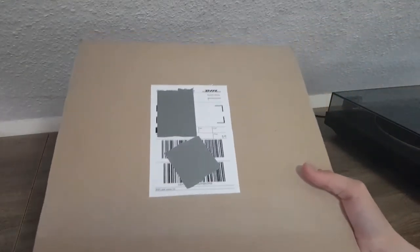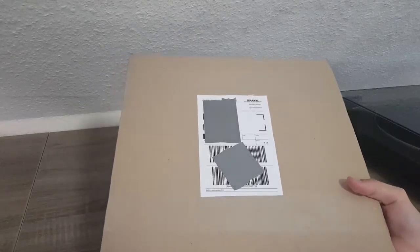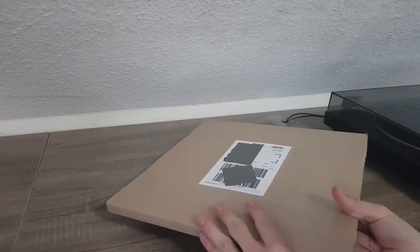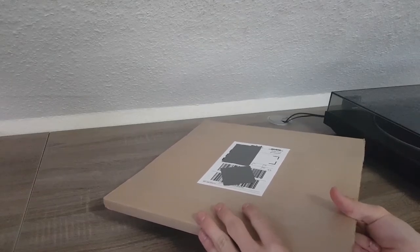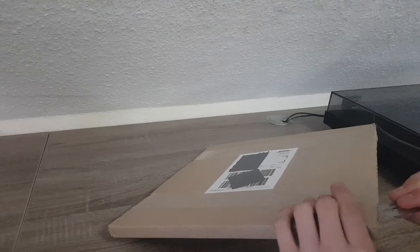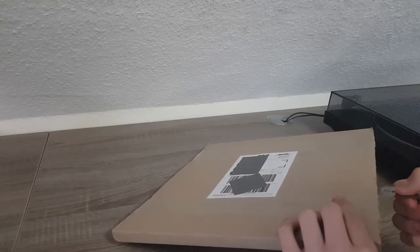There is a post from the Netherlands. This is, as you can tell, another record and it should be the Killer Clowns from Outer Space theme mini-album. With my trusty razor blade I will try to get inside — and that worked out.